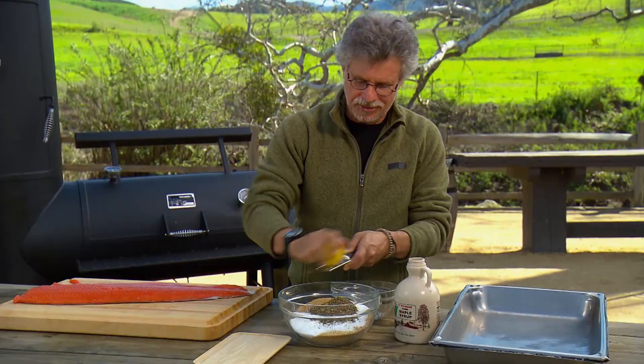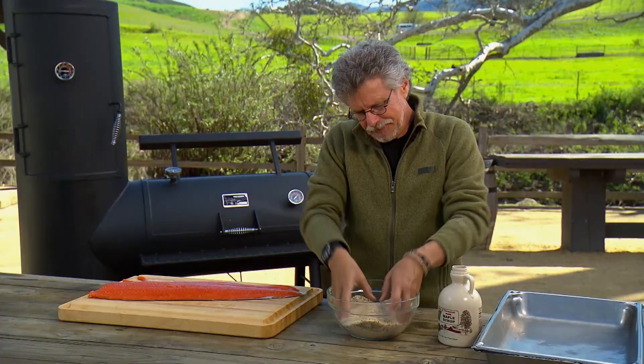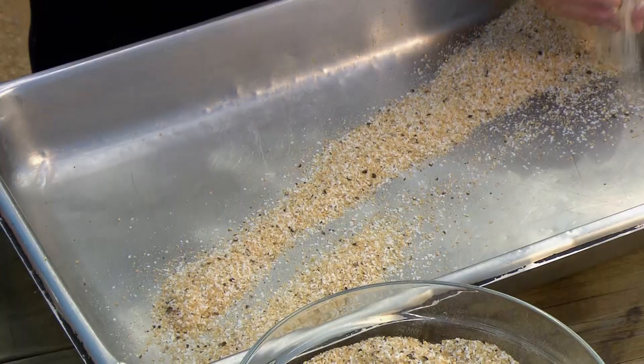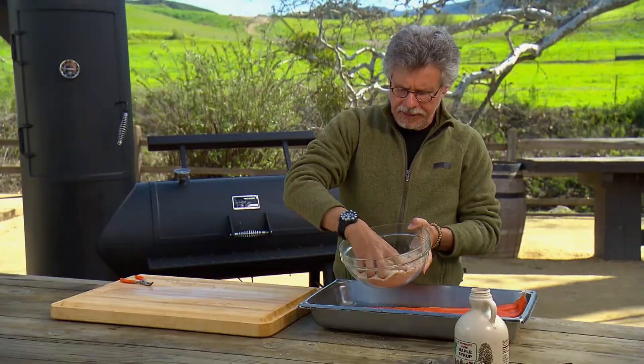Mix the ingredients for the rub — I like to use my fingers. Cooking is a very tactile experience for me. Once the cure is mixed, spread about a third of the cure over the bottom of a hotel pan, forming roughly the shape of the salmon. Then lay the salmon fillet on top of the cure, and spread the remaining cure on top of the fish.